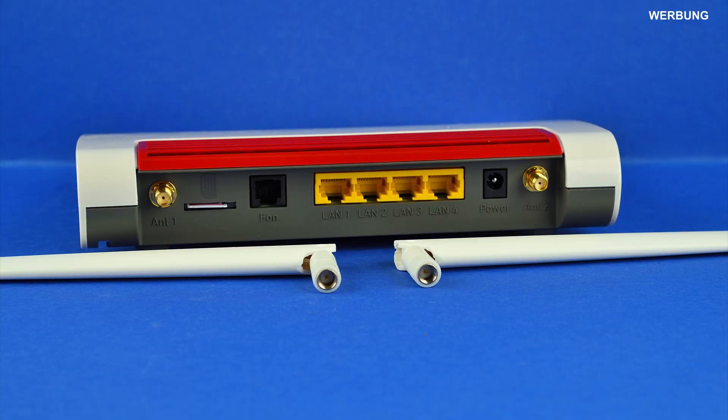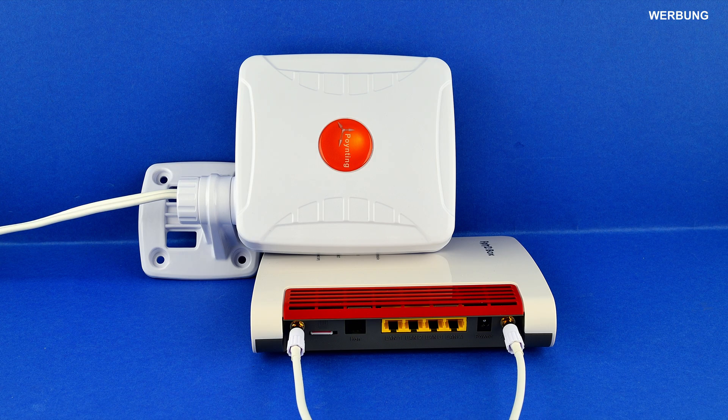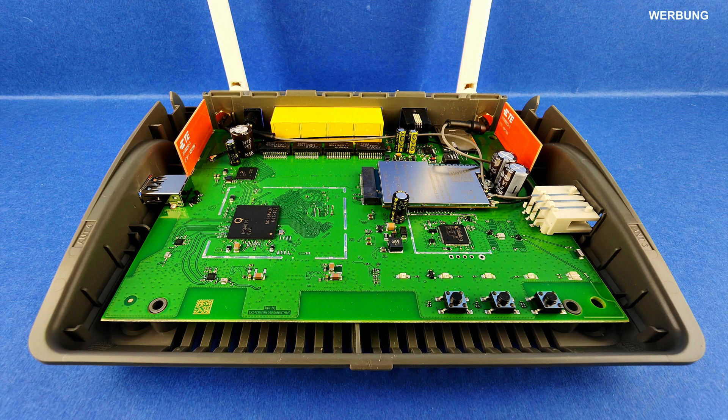The two included cellular antennas can be unscrewed quite easily. After that, you can screw third-party antennas under the two golden yellow SMA threads. For example, the smaller Pointing X-Pole 1 5G antenna — an omnidirectional antenna pointing in all directions like a light bulb — or the larger Pointing X-Pole 2 5G antenna, a unidirectional antenna with a long, narrow beam like a flashlight.